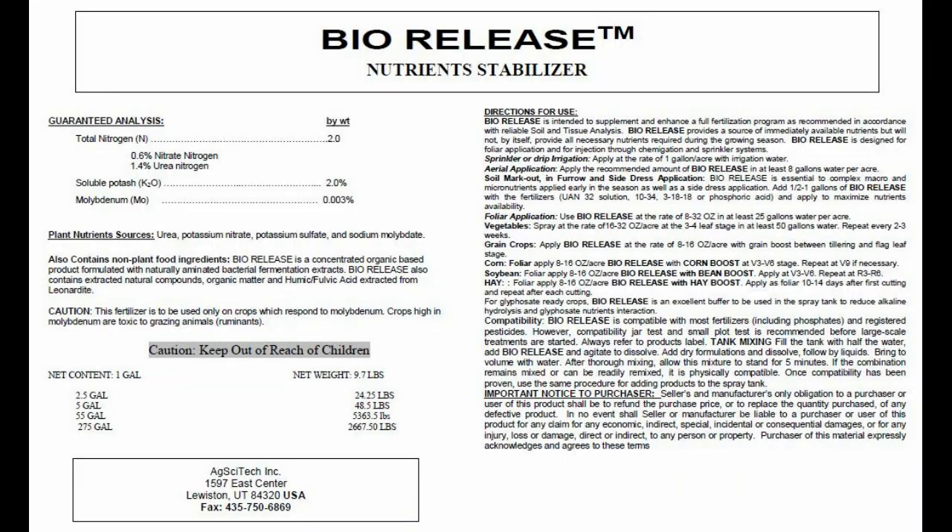The protozoa are critical for the nutrient cycling potential in the soil after the tea is applied. Biorelease is an all-natural fermentation derivative that contains over 37% organic matter, plus all the essential amino acids, which enhance the growth and proliferation of the microbial populations within the tea and ultimately within the soil.